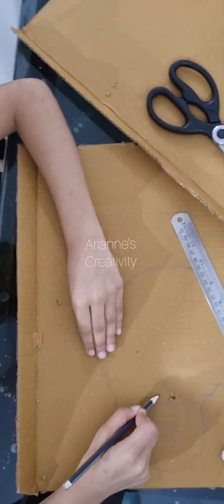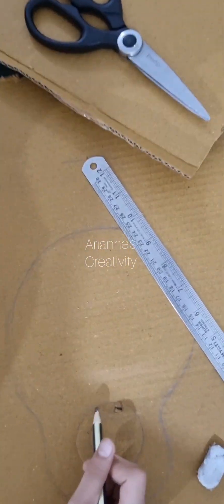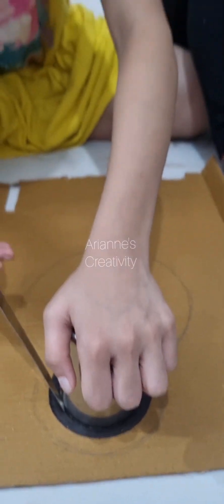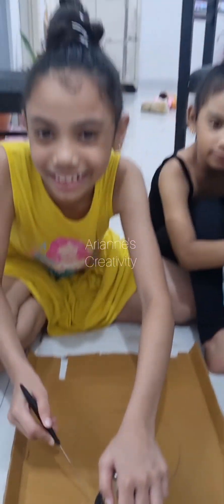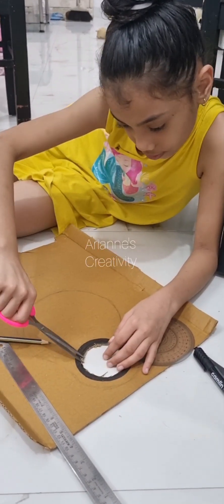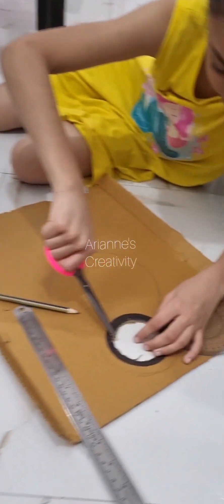Hi guys, I will show you how to make a guitar out of cardboard. First, I'll just outline it. Now time to cut. When the circle is finished, okay now I'm done. Now I'll just trim all around the circle.